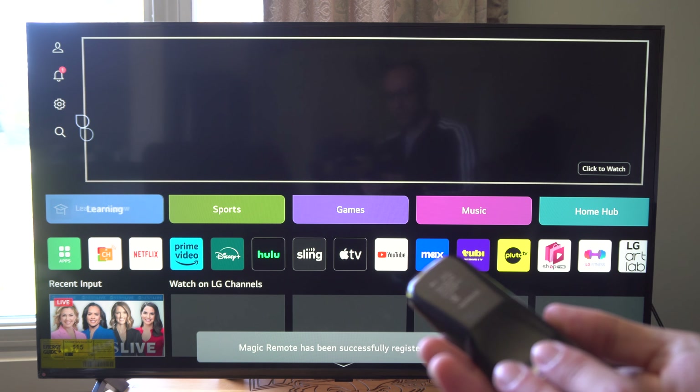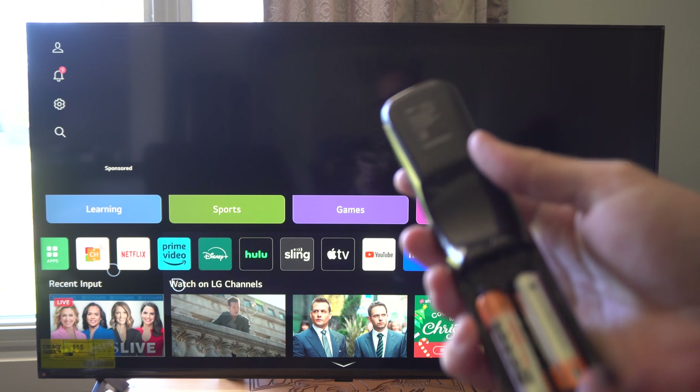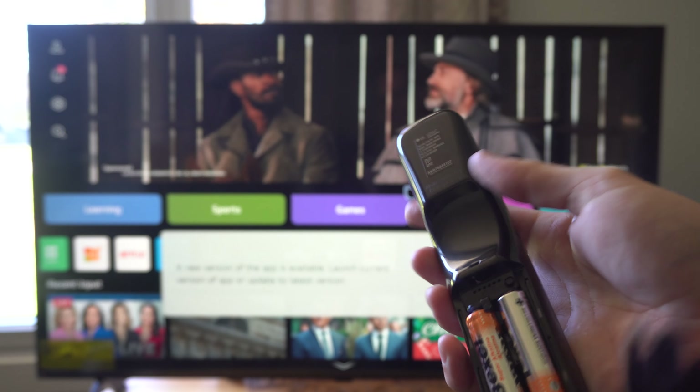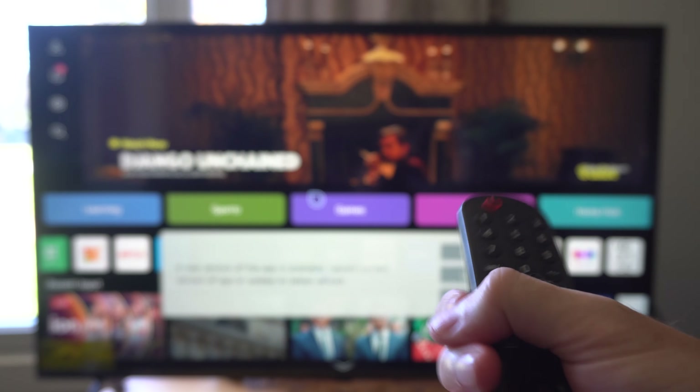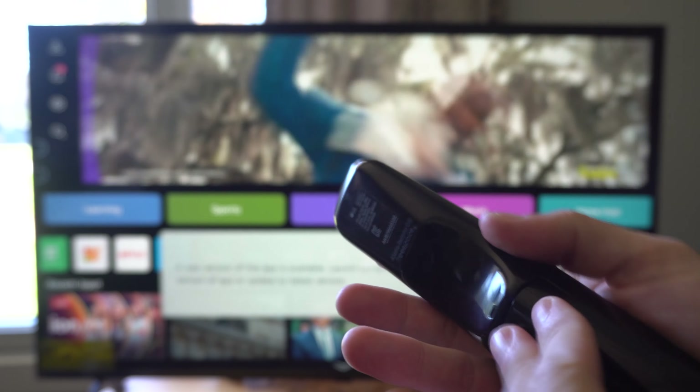If it's not registering or anything like that, try taking out the battery from the back of the remote and reinsert new batteries or change these around, then reconnect it and hit the OK button on the wheel right here and you should be good to go.